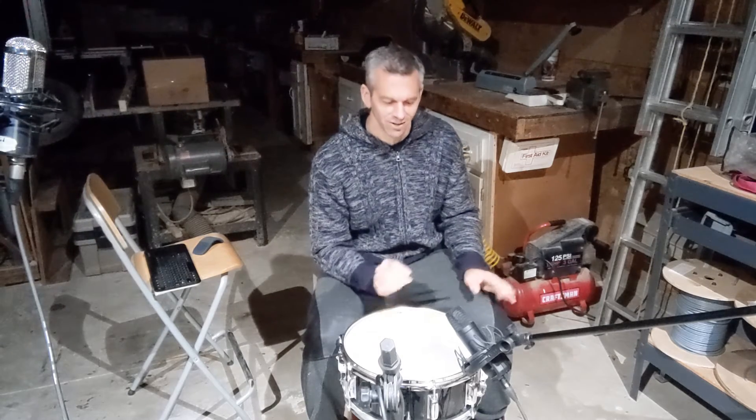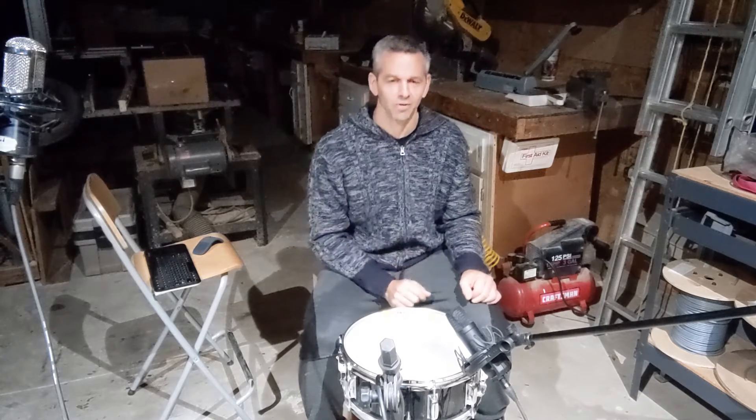We designed the sound of a missile striking a target and exploding it, and inserted it into the sweetest, most beautiful song on our recent album, Something More is Here. I'm going to show you how we did this and why we did this.